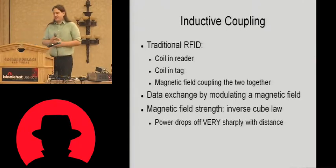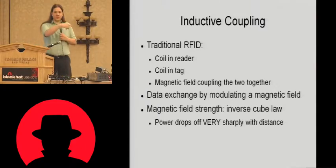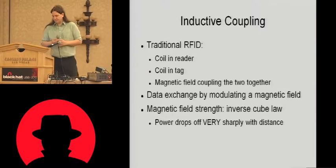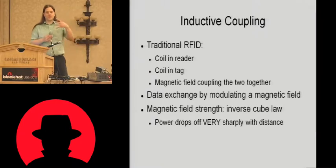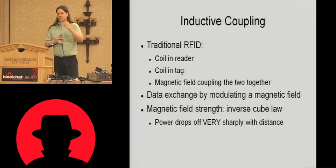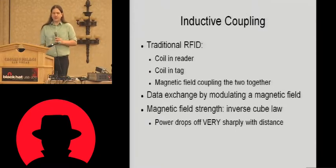So what is it about EPC Gen2 that makes it long range? If you look at a traditional RFID system, it's an inductive coupling — you have a coil of wire in the reader and a coil of wire in the tag, and a magnetic field couples the two together. The reader sends data to the tag by modulating the strength of that field, and the tag returns data by consuming more or less power from that field. The thing about magnetic fields is that the field strength drops off as the inverse cube of the distance, unlike radio where available energy follows the inverse square. So power drops off very sharply — you get a few inches away from the reader and typically there's not enough power for the tag.